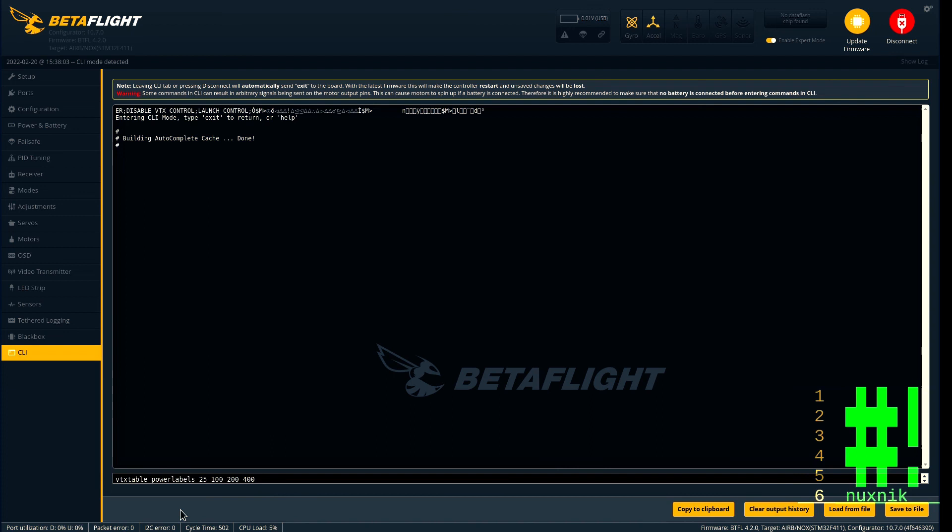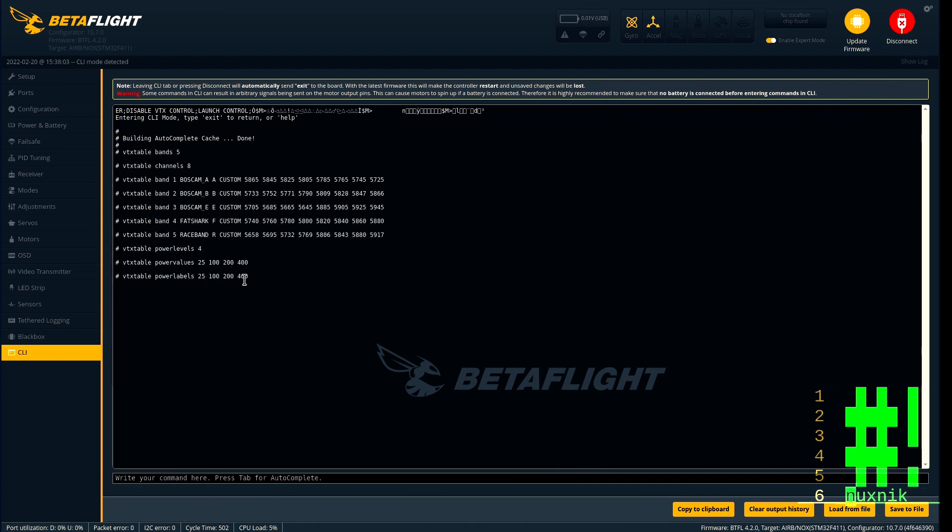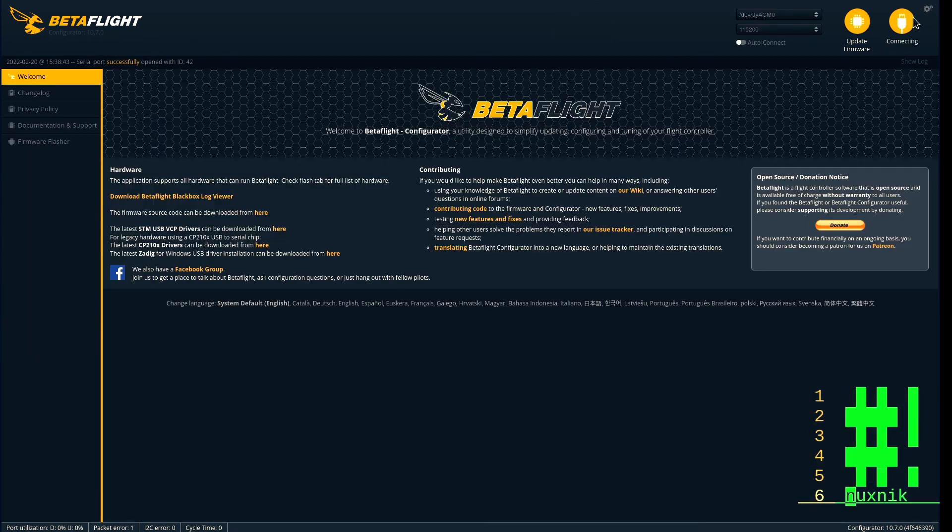Go to CLI and for my VTX I am adding the VTX table. This can depend on the VTX that you are using, so make sure to look up and get the correct values. Copy, paste, and save.